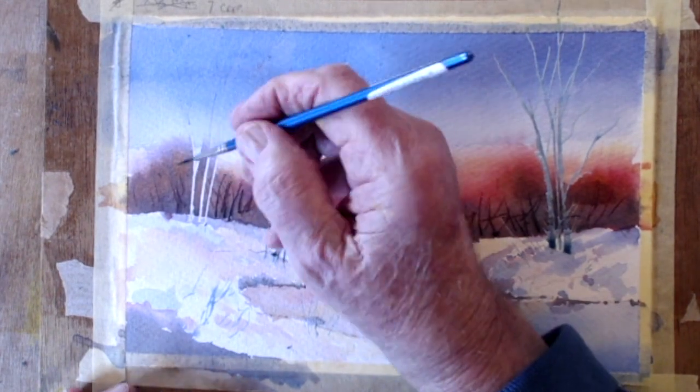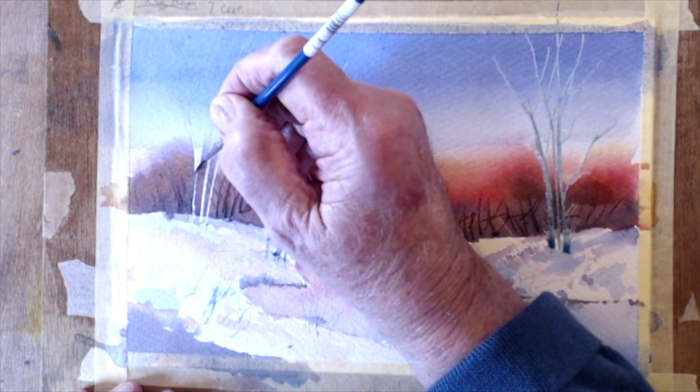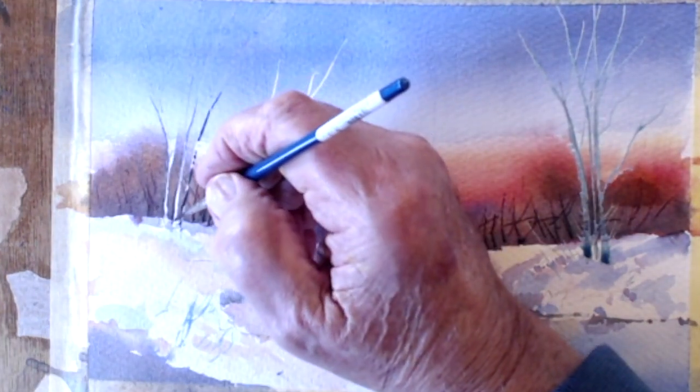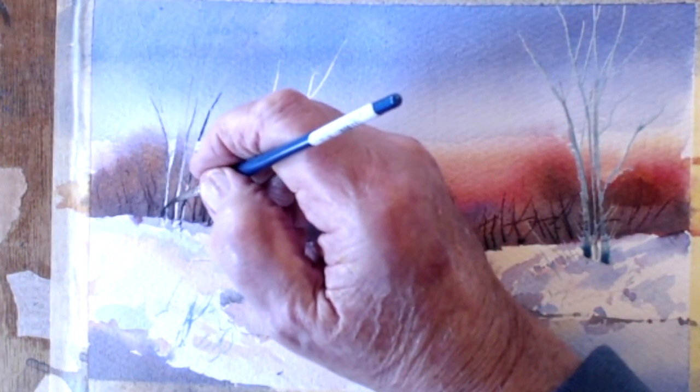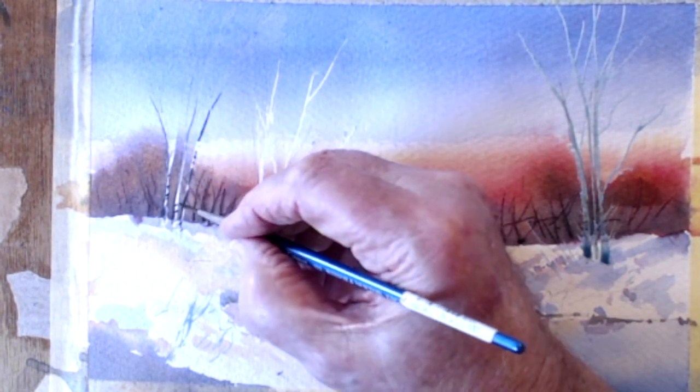The sun's there, so the light — the dark is going to be this side. Let's put a bit of dark in these. I really want to get some twiddly bits on these silver birches — quite nice, knuckle them.